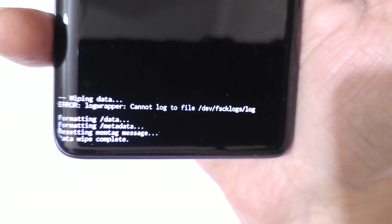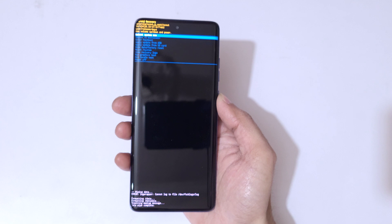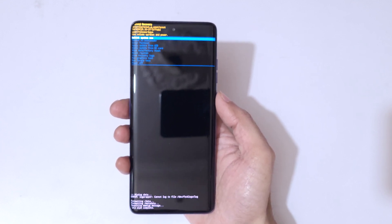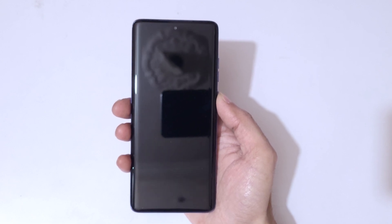Now it is formatting. You can see 'Data Wipe Complete.' The data wipe is successfully complete. The system is successfully hard reset. Now select 'Reboot System Now.'